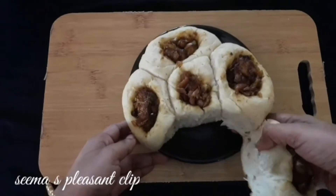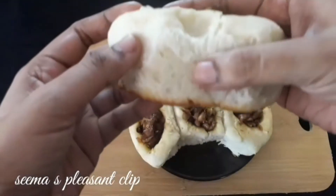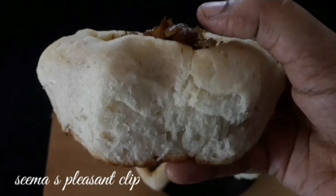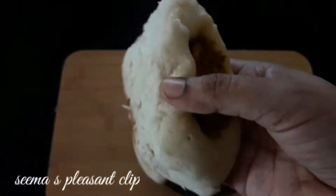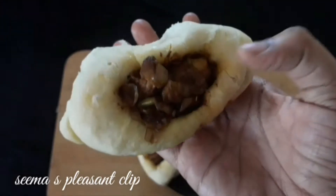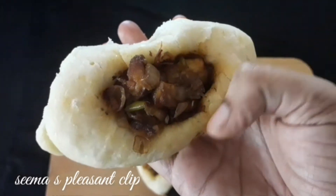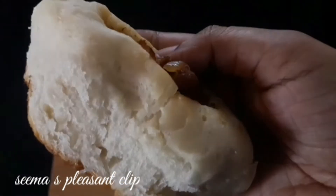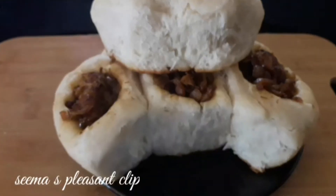Let's see what we can do in our channel. We can use a super bun recipe for breakfast. We can do an extra chicken stuffing with this bun recipe. If you want to see our channel first, subscribe to the channel and click the bell icon.